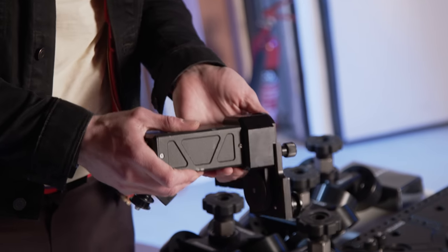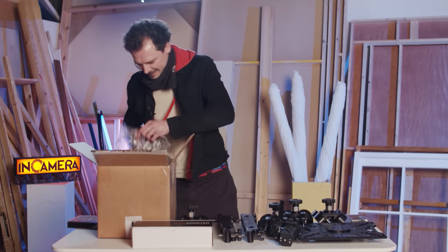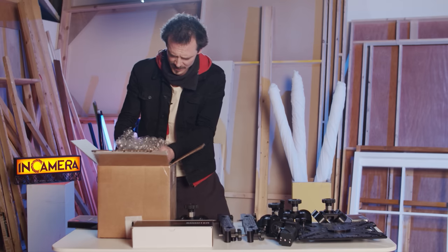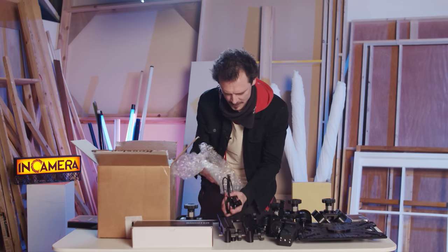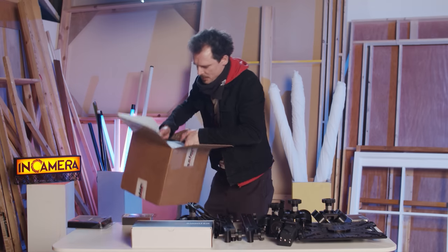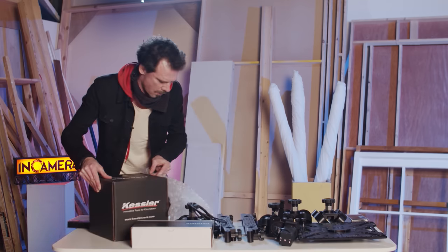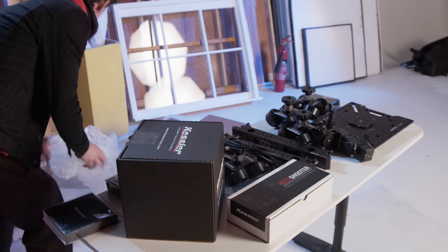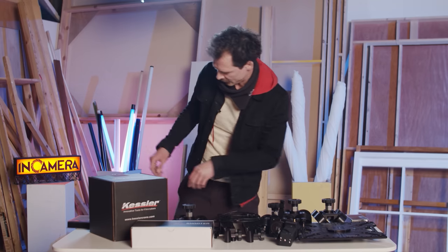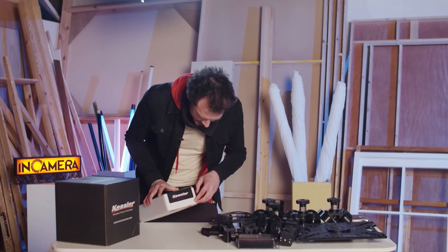It all feels so robust. We've got bits and bobs, cables, some mounting bits. There's the Ethernet. The controls. What have we got here? Box of things. This is just so exciting.